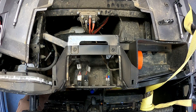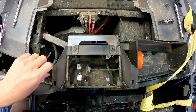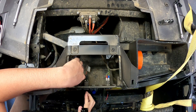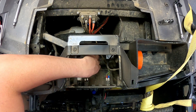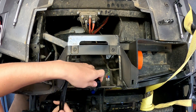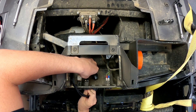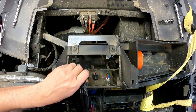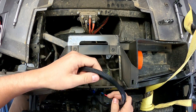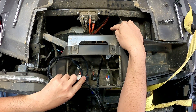The kit comes pretty much plug and play with everything — pretty simple. I've got all the plastics off just to make it a little easier to see. This right here is your four-wheel drive selector switch. All we're going to do is unplug that. It comes with a plug — plug that in.